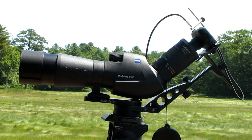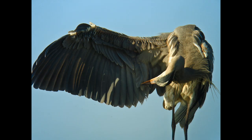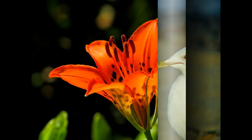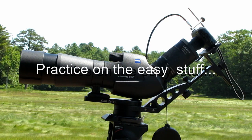We'll begin with basic camera settings in just a moment, but before that, let me give you a tip. When you start out, practice on the easy stuff. Don't go after small birds — find a big bird like a great blue heron that stands still and gives you a chance to get focused and take your first pictures. Or common birds like gulls on the beach, or even wildflowers in your garden. They provide nice stationary subjects for your practice. Remember: practice on the easy stuff.